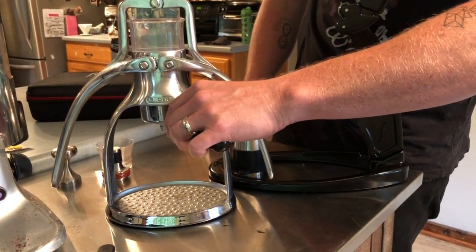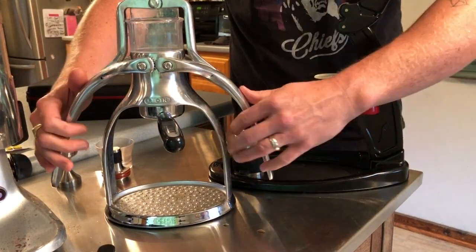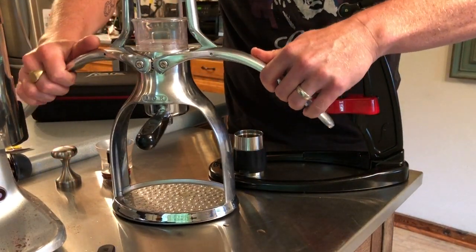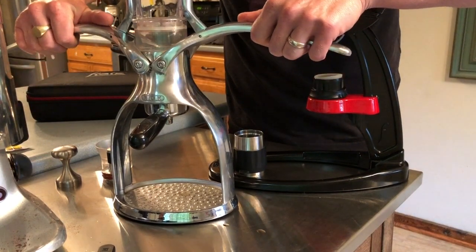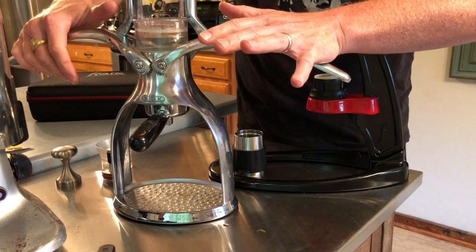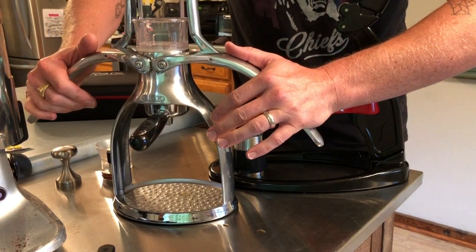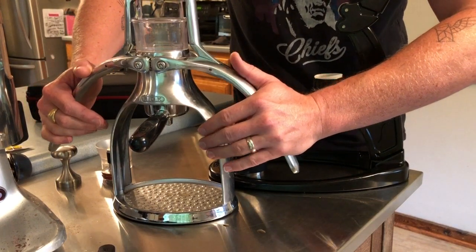You basically put your coffee grinds in there, then lock the portafilter into place and fill the water reservoir with hot water. Raise these arms gently and slowly, otherwise water will gush out of the top and spill over. Then you depress the arms slowly — there should be some force on them but it's not a strongman competition.